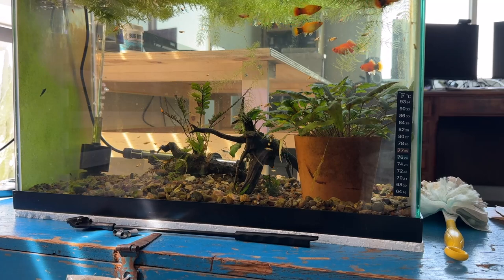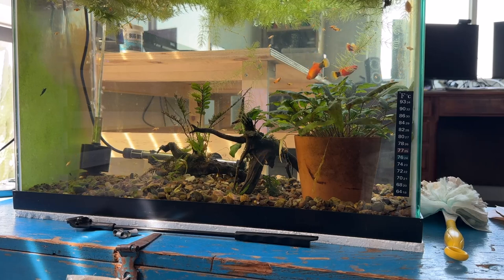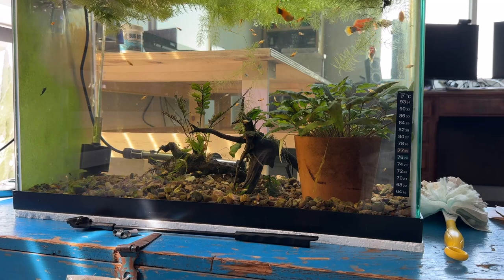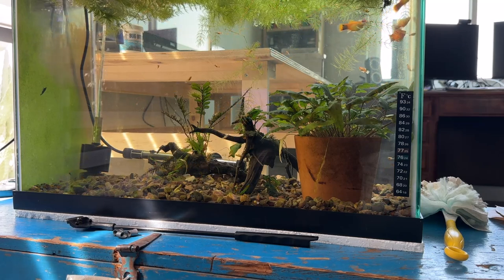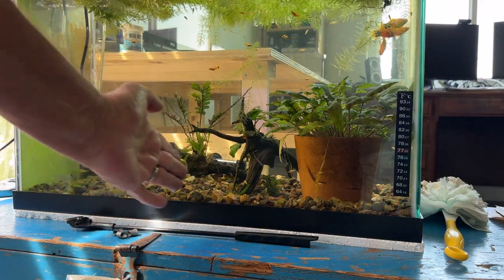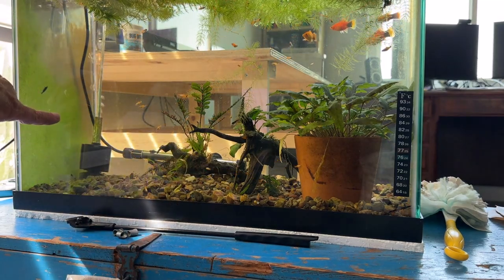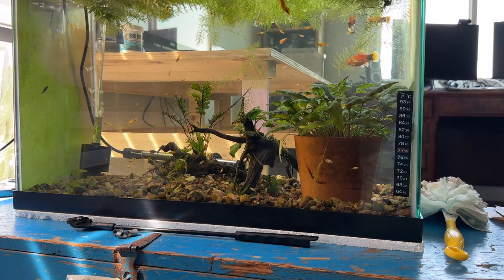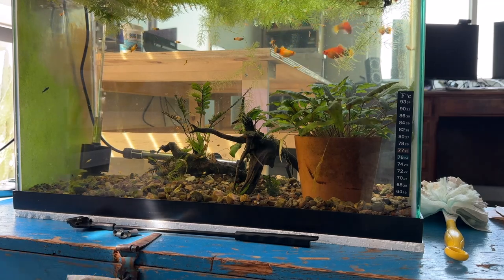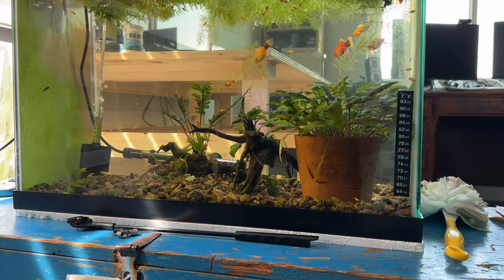This is the tank in my office - the one with the Mickey Mouse platties in it, a whole bunch of fry, and some Blue Dream shrimp. What I'm going to do with some of the crypts I take out of the kitchen tank is put them in here at this end. I'll move all the gravel over, lift the sponge filter out of the way, put pool sand under here, plant the crypts, and put the gravel back on top of the sand.